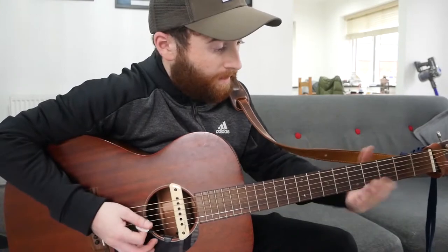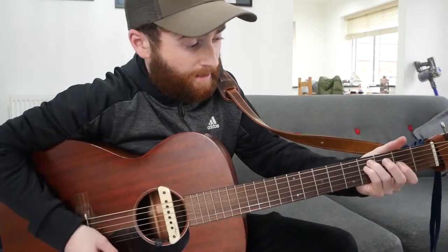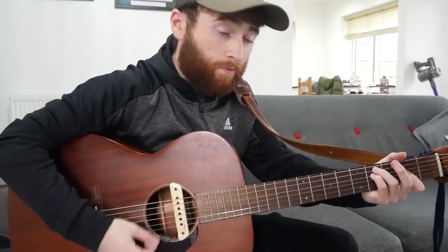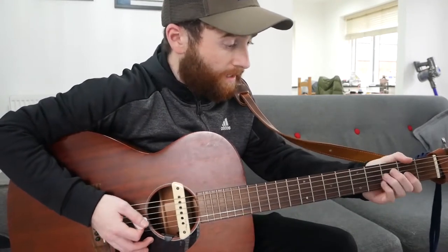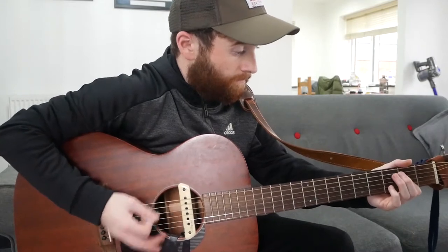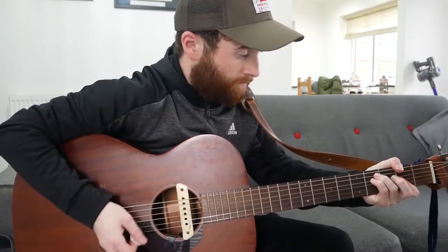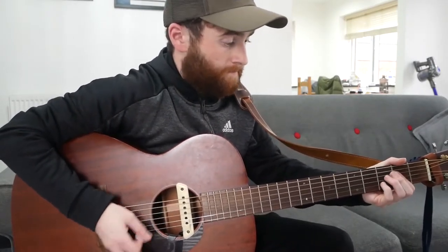I've got to mention as well — when you're playing the verse, it's good to get the low bass notes in on the F sharp minor. Instead of playing it open like in the chorus, it gives it a bit more of a bassy effect when you're chugging along. That's the verse — play it once more.